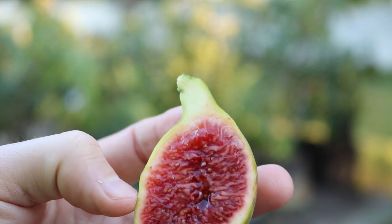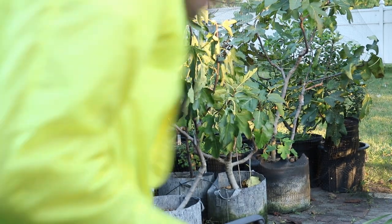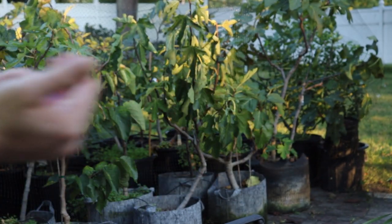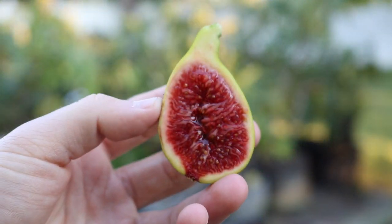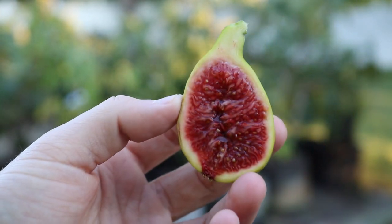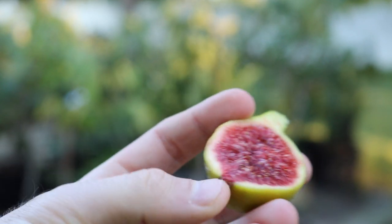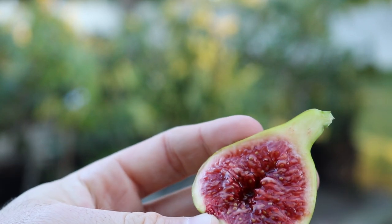My Coll de Dama Blanc is such an old tree — a really good representation of that variety — whereas my Izmir Knot is younger and may not be the best representation. But I argue the people who compare this fig to Coll de Dama Blanc also have younger trees. Even just looking at it right now, it doesn't look anything like Coll de Dama Blanc on the inside. That's really why I want to make this video — there are so many differences. Just look at how much syrup is in there.